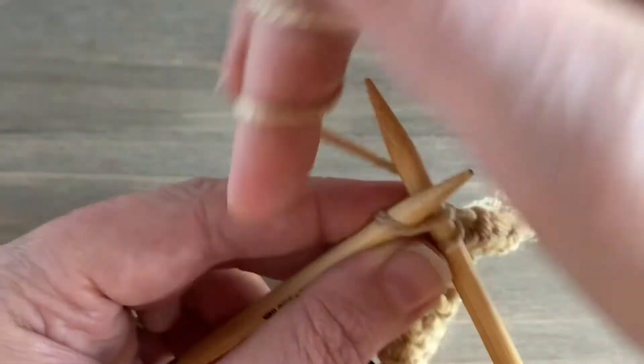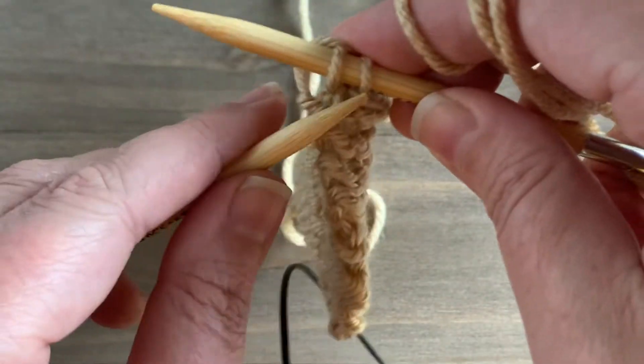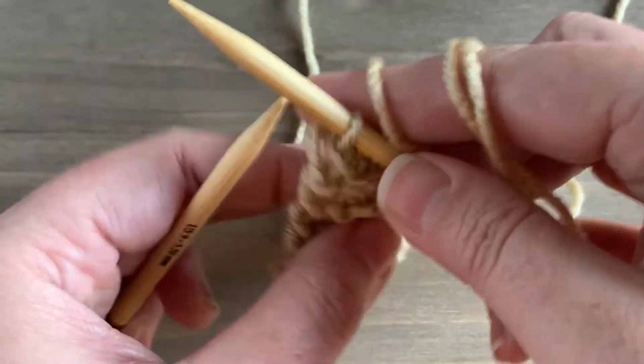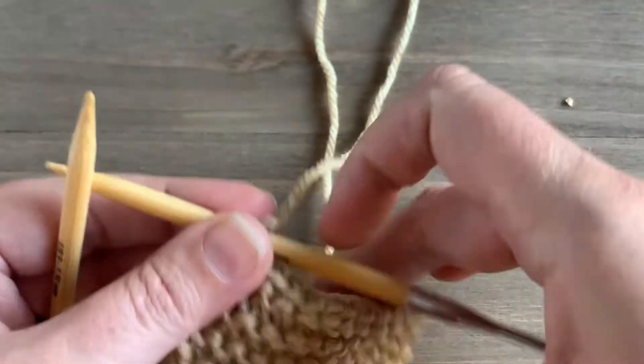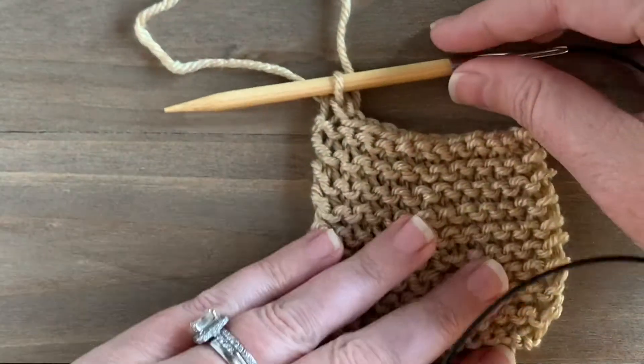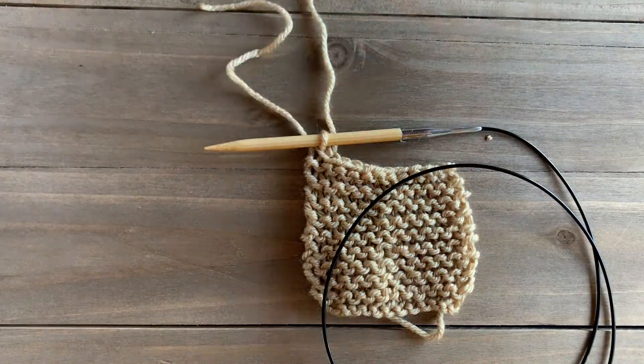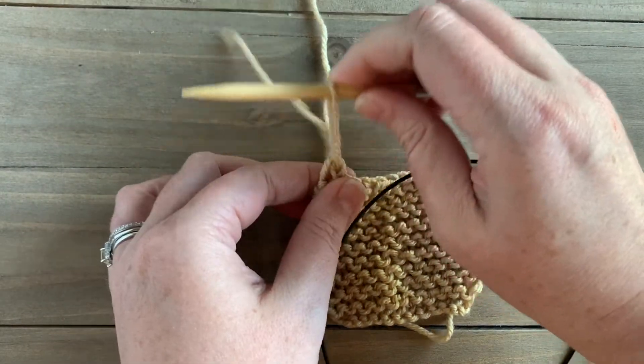Here's our last stitch — we're going to knit that stitch and then slip our right stitch over our left on the right needle. And now we have finished binding off our work.